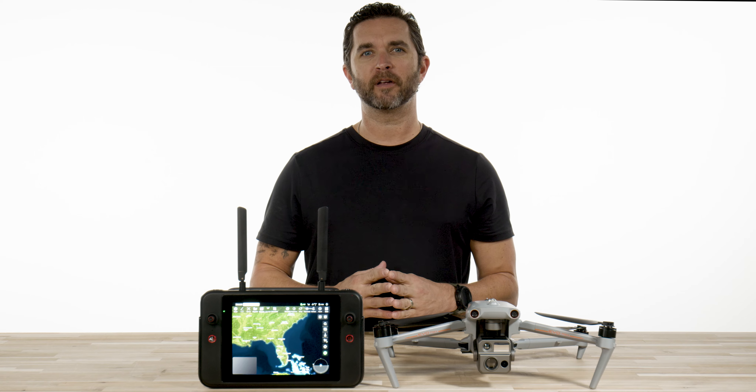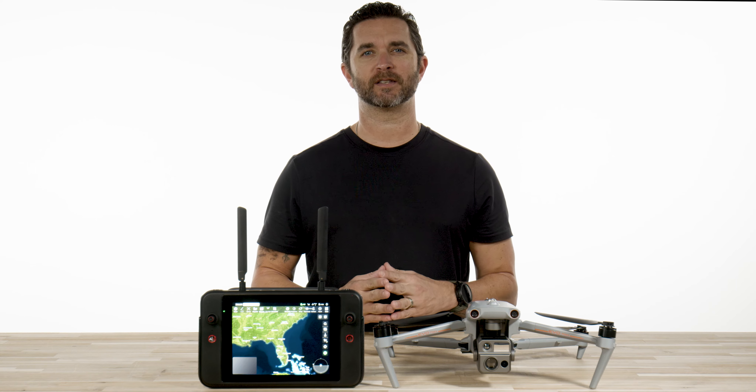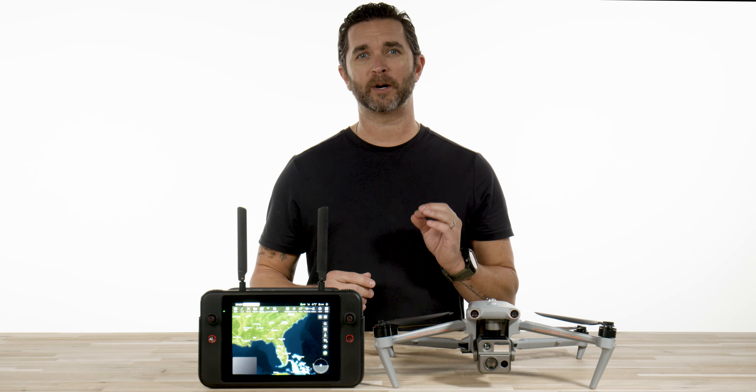Hey guys, Chris from Florida Drone Supply and we are back again with a quick video on how to choose camera selections on the Autel EVO MAX 4N.